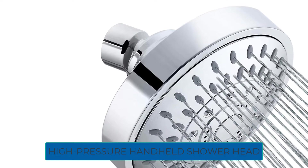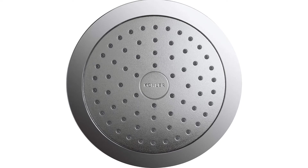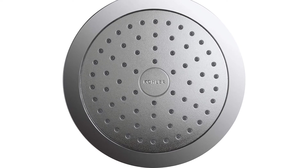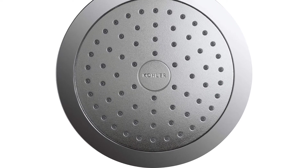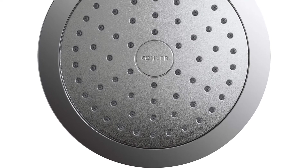Are you looking for the best high-pressure handheld shower head? In this video, we will break down the top six high-pressure handheld shower heads on the market. We have included links in the description for each product mentioned, so make sure you check those out to see which one is in your budget range.